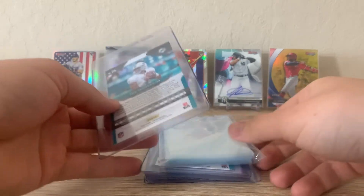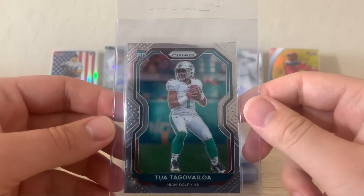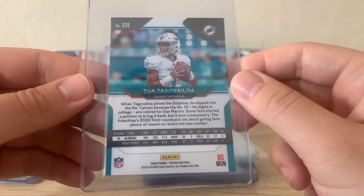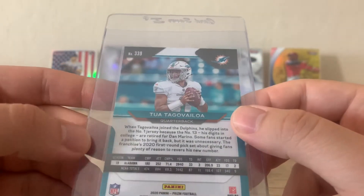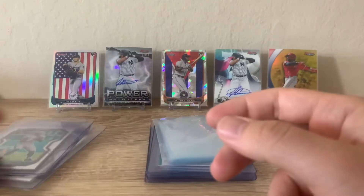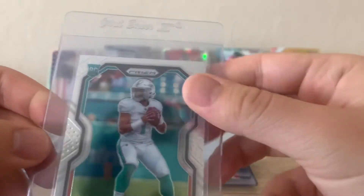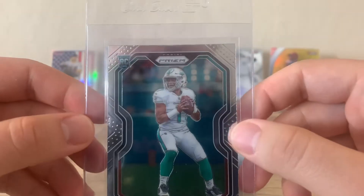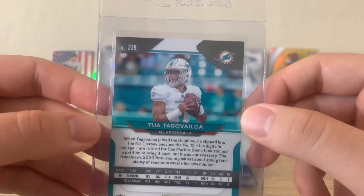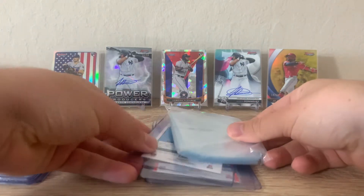Up next we have two of these — two base Prisms. Pretty clean. For these I think I'm expecting probably an eight; there's some edge wear there. But I got both of these in a lot deal for pretty cheap on eBay, so I feel it's worth $25 to grade each one. I'll keep one if I can get a 10, which is doubtful, but either way I'll make my money back. Even an eight I wouldn't be too upset.